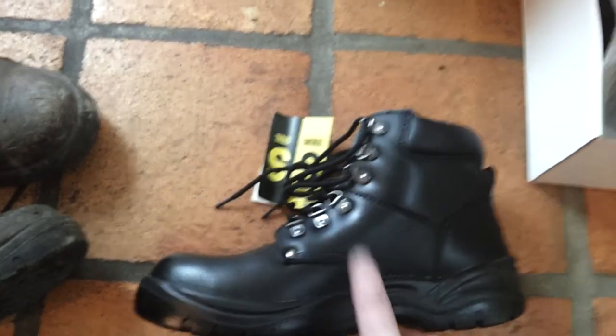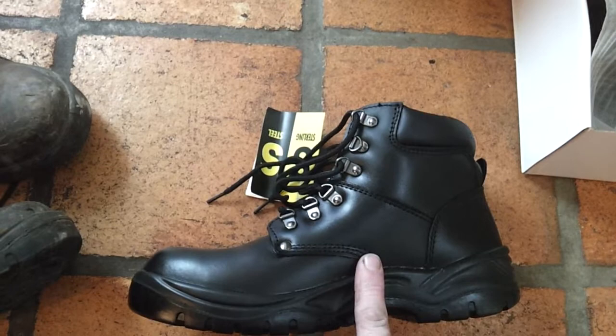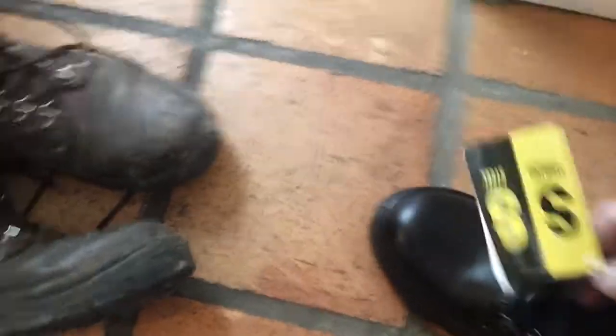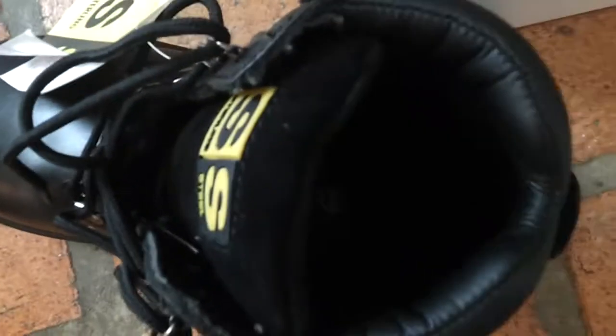I've suffered sore feet over the years and I've bought a lot of rubbish. This is my second pair of these boots — if they weren't good I wouldn't have bought them a second time, believe you me. So there you have it, take my advice: Sterling Steel Safety Boots. That's the boot to buy. Being honest, I would buy them. I've recommended these to a few friends.